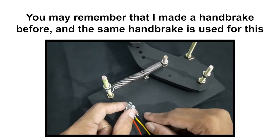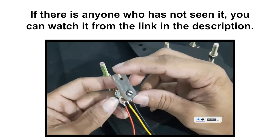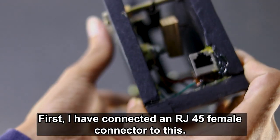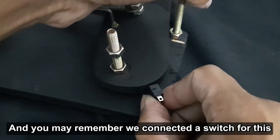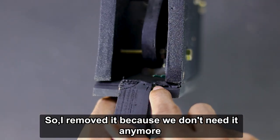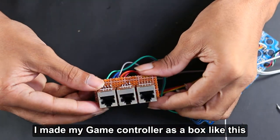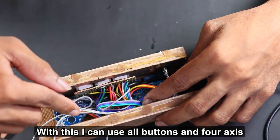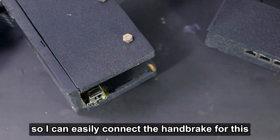Now we can make the handbrake from the controller. You may remember that I made a handbrake before, and the same handbrake is used for this. If you haven't seen it, you can watch it from the link in the description. I have made some minor changes: I connected an RJ45 female connector to this, and I removed a switch we had before since we don't need it anymore. I also made my game controller as a box — with this I can use all buttons and four axes. I will upload a video on how to make this in the future.